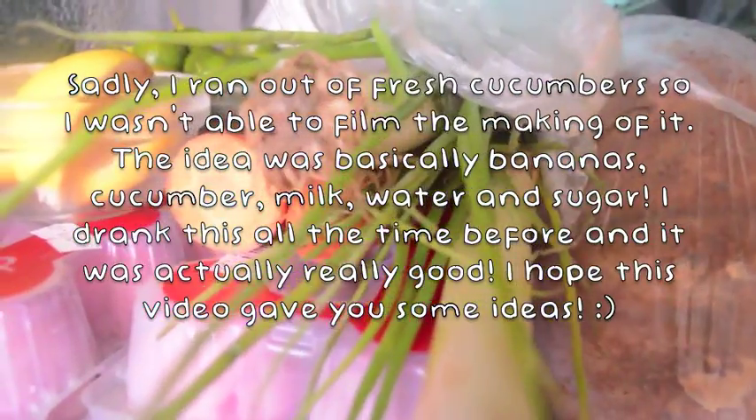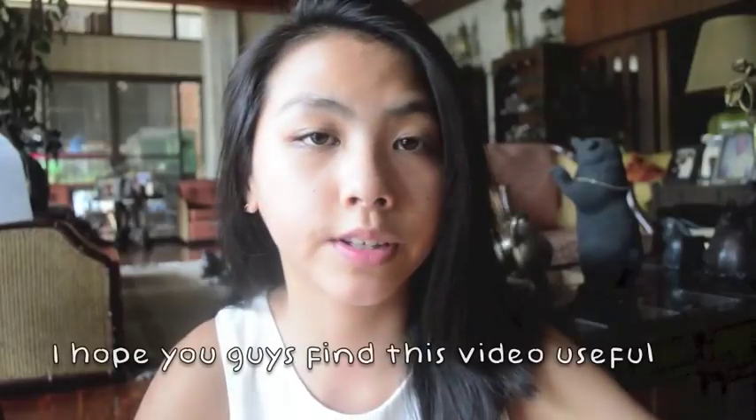If you find this video useful and are able to pull something out of it for the next time you make a drink, maybe you'll get inspired by the ingredients or the way I blend things together. I really hope it has helped you in some way. Please subscribe, it means so much to me, and I have a lot more videos coming out and I'm super excited, so you should definitely check it out.